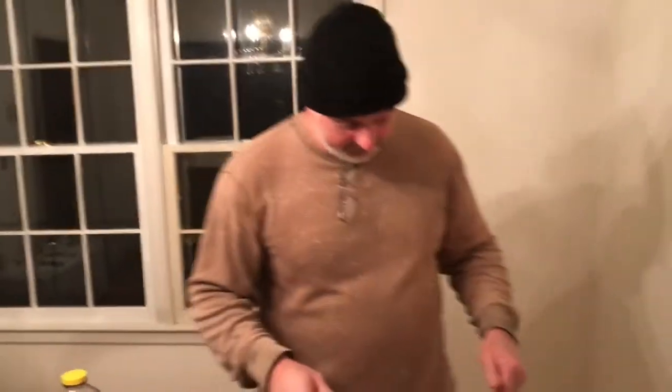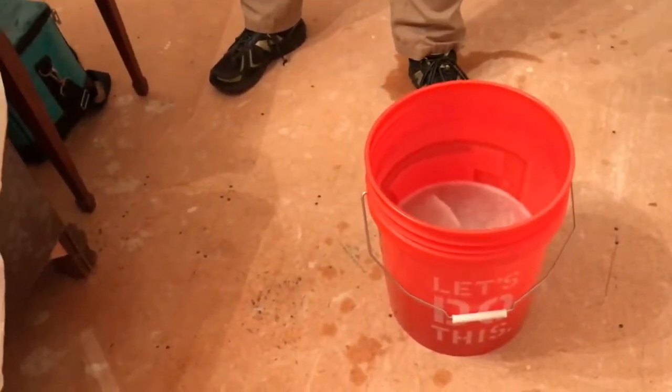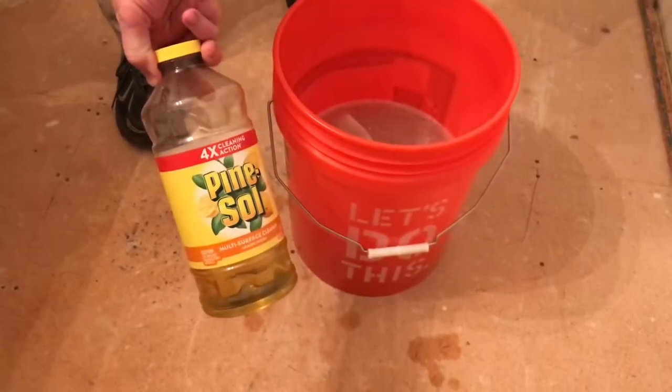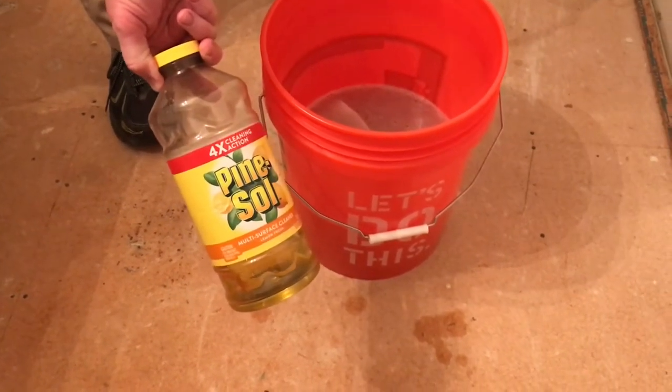Bring the camera down here. I have a five gallon bucket with some water — a couple gallons of water in it — and about four to six ounces of Pine-Sol. Pine-Sol works really good because it doesn't suds up very much and it does a good job cleaning.